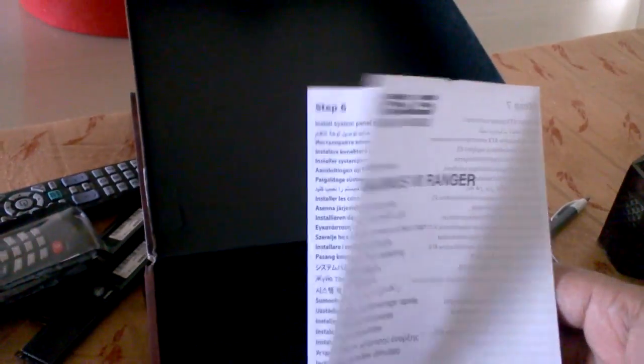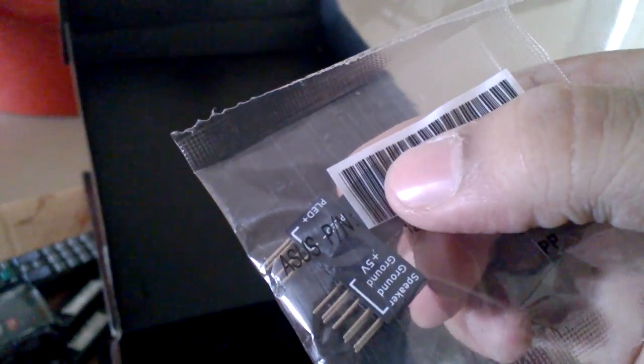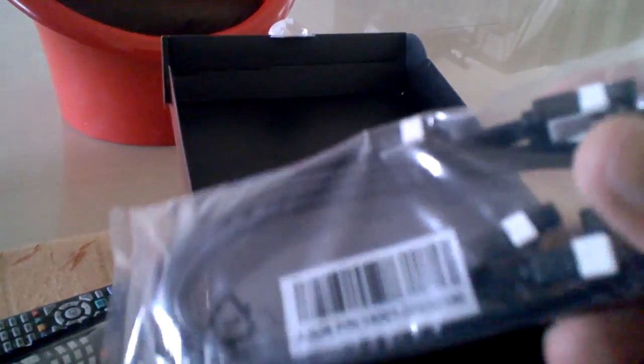There is warranty information and an instruction manual explaining all the features. There are jumpers included for easy installation. Also included are an SLI bridge, driver CD, SATA cables — looks like a total of four SATA cables in the box.